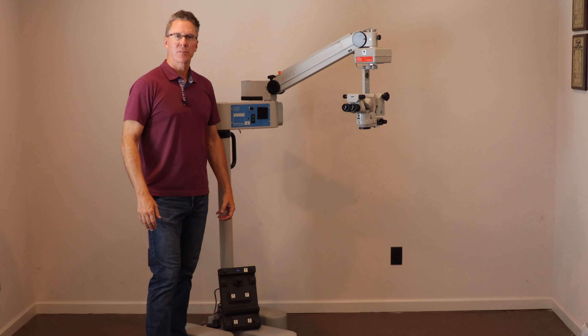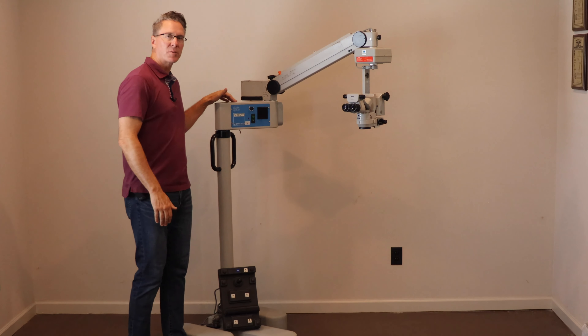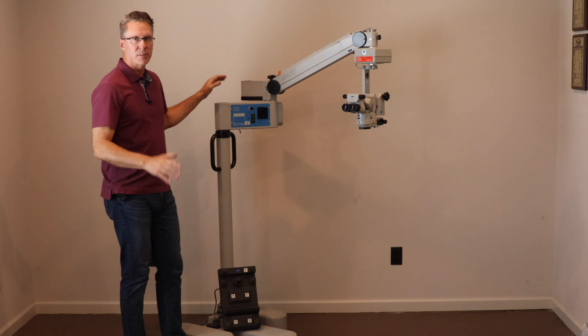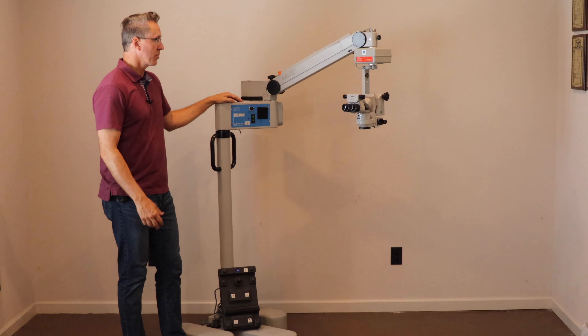Hello, I'm Rob Hewlett with Surge Instruments, here to talk with you about the Zeiss MDU on S5 floor stand that we have in our inventory. Zeiss sold thousands of these microscopes for ophthalmology. It is a terrific system for ophthalmology.